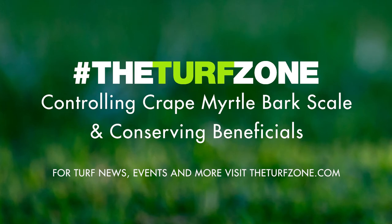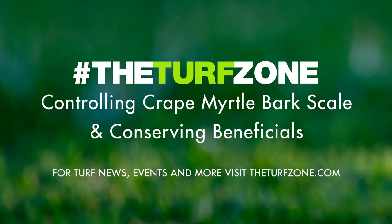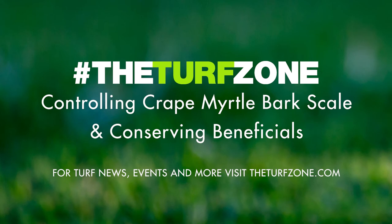As CMBS feeds on the phloem, they excrete a waste product called honeydew. Honeydew is a clear, sticky liquid that will coat the plant leaves and bark. It is rich in sugar and carbohydrates and can act as a food source for other visiting insects. Current research has found that honeydew production is seasonal in Alabama on crepe myrtle trees, with a large spike in production in October — significantly greater than every other month — and smaller amounts produced from June to September. Honeydew is not a direct indicator of CMBS because crepe myrtle aphids found on the undersides of leaves also infest crepe myrtle and produce honeydew.